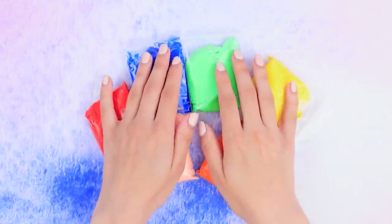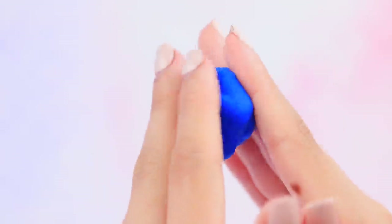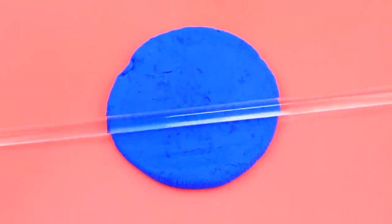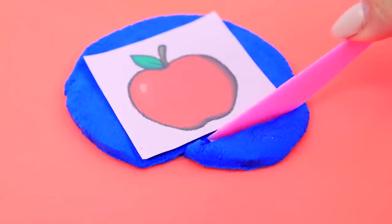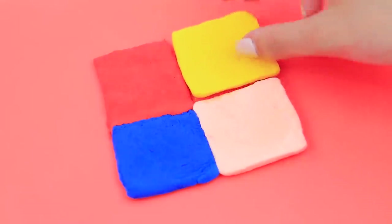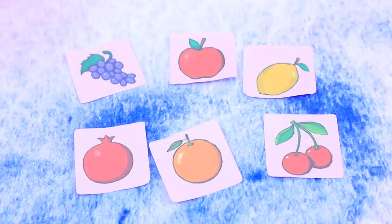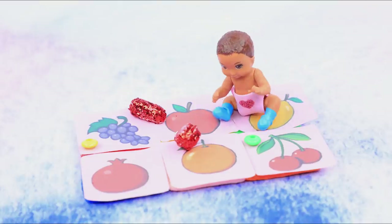Take six different shades of light clay. Divide each shade in half and shape balls of identical sizes. Roll out the clay balls and place printed pictures of fruits on top. Cut off the clay along the square outline. Add a clay square of a different color, join the edges, and add the remaining clay squares. Tightly fasten them one to another. Cut out printed fruit pictures of identical size. Apply hot glue to the clay and glue on the pictures. We get a soft play mat for our baby!